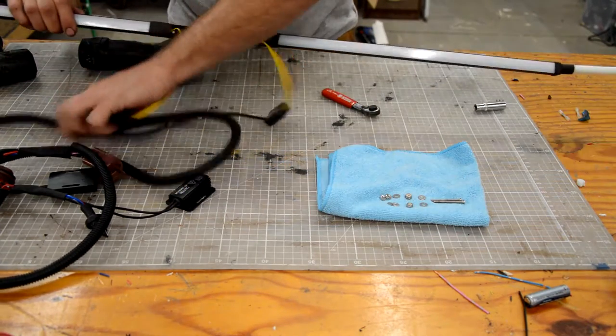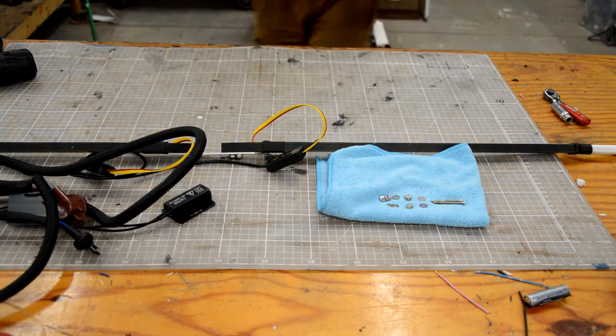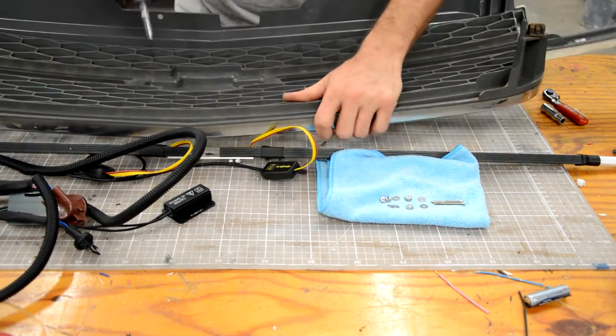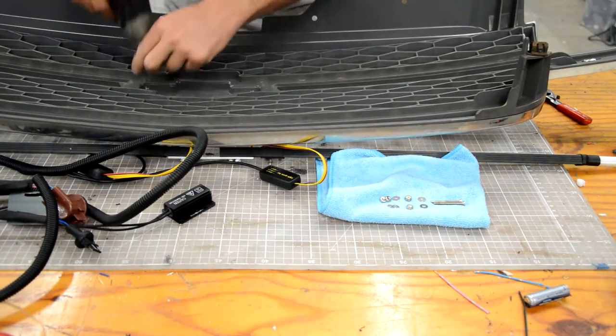Now you've got your bar in one piece. Go ahead and remove your grill if you haven't already. When you get it out on the bench, you'll find on the back side two nuts that are holding the bow tie on — remove those so that you can remove the bow tie.